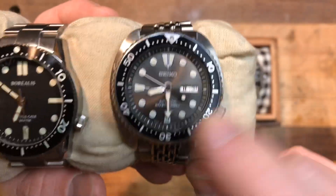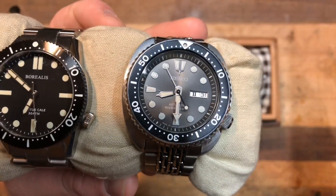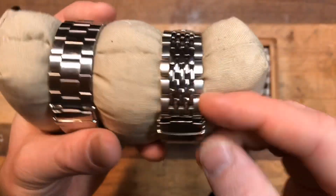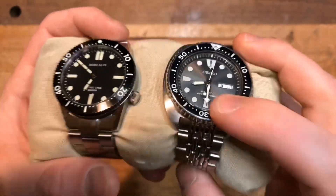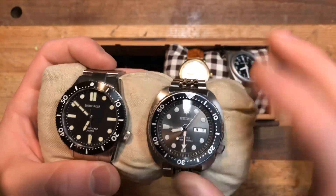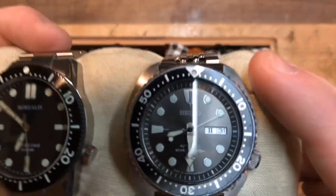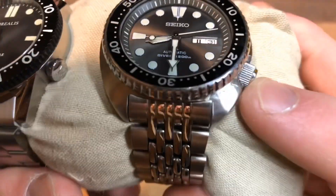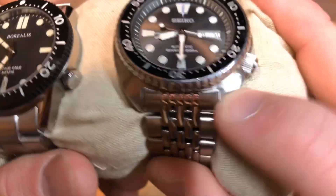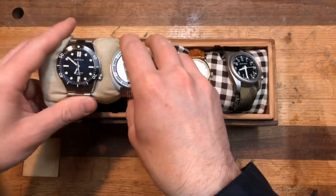This is the Seiko SRPC 23J, or Seiko Turtle — the Silver Surfer, the Anthracite, whatever you want to call it. It's got that really nice sunburst gray dial. This is on an Uncle Seiko Beads of Rice. I've had it on an Uncle Seiko Oyster and Uncle Seiko Tropic, but this is what I've wound up with. This is my daily beater — what I wear when I don't really know what else to wear. You can see I've scratched this guy all up, especially down here. This is a keeper; this will be on my wrist for a long time.